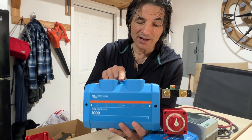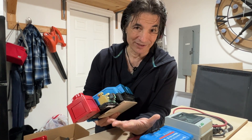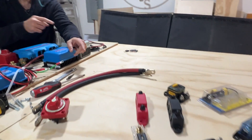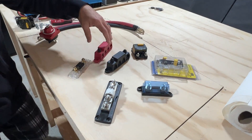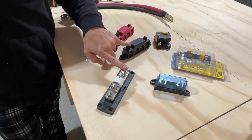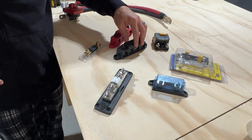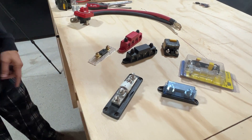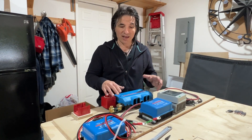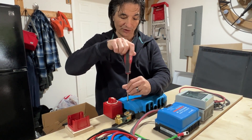Then there is the Victron Energy Links Distributor. Now, I have to admit — you might be thinking what I was thinking when I first saw this: there's no way I'm paying 200 bucks for what's essentially a bus bar. So I tried buying bus bars, fuses, fuse holders, screws, jumper wires, and lugs. What you end up with is a ton of little wires, a ton of connections, and it ends up being way more expensive than just buying the Links Distributor. That's why I'm a big fan of it.